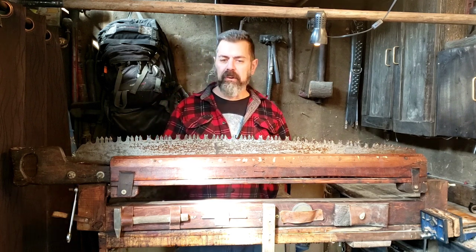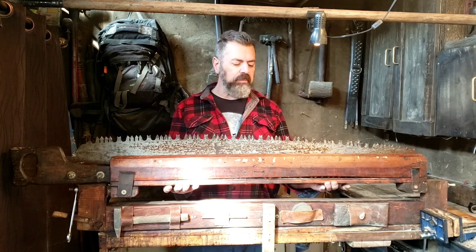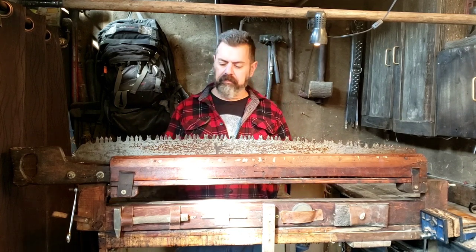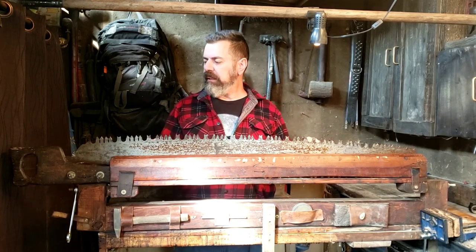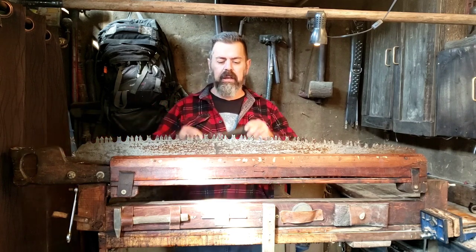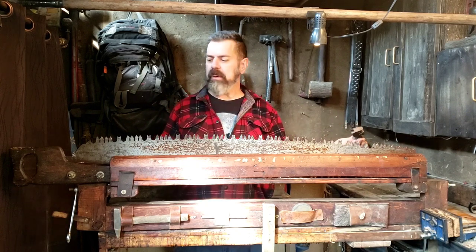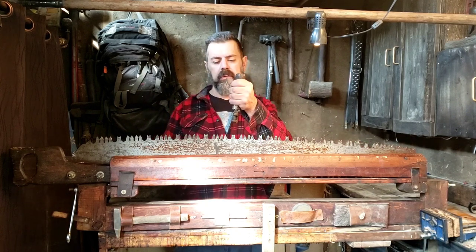At the time I knew very little about saws, and I knew I had to restore it in order to use it. The first thing I did was build a new handle, and I also built this auxiliary handle so I could turn it into a two-man saw, which just makes it more comfortable to use.